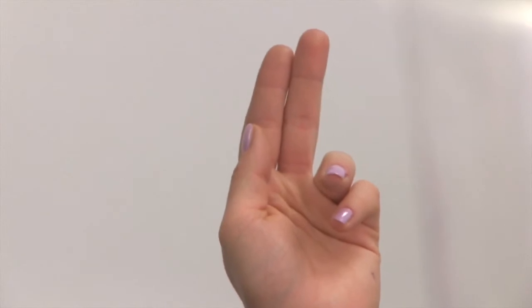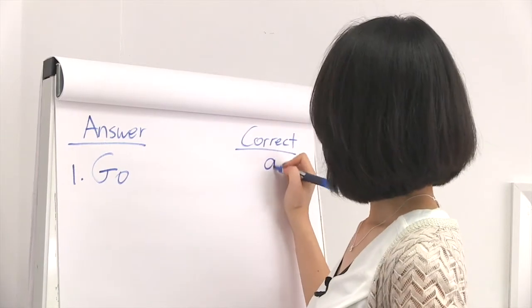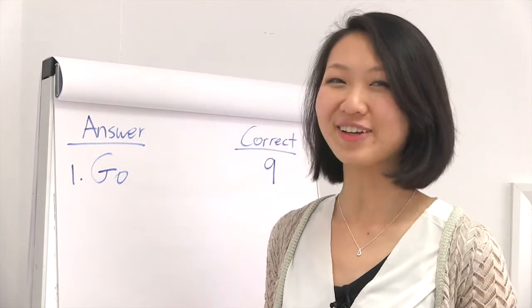Hands up for correct answers. 9 out of 10. Very good.